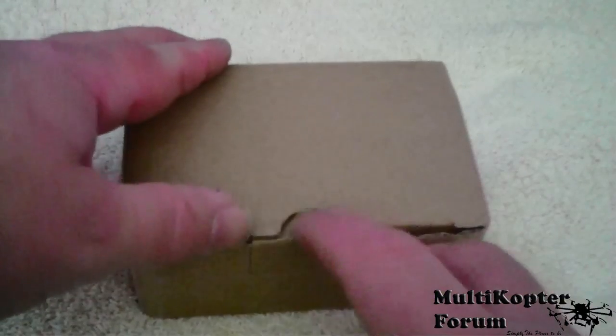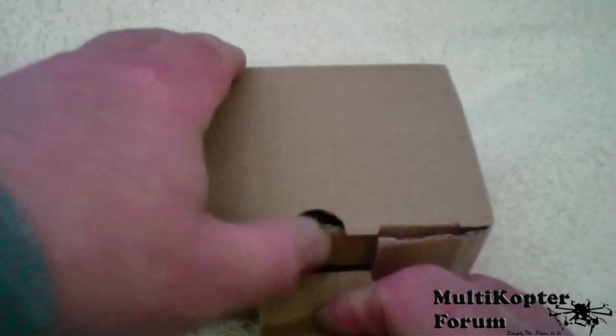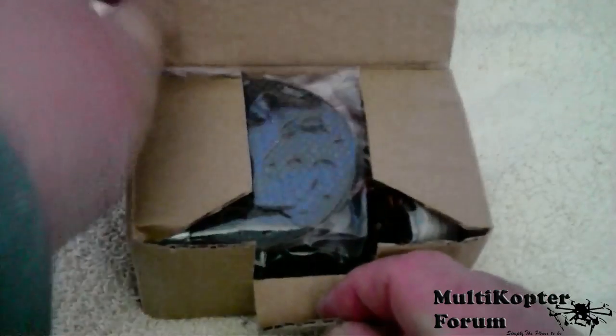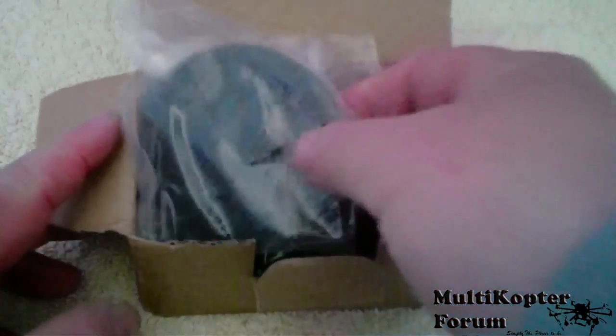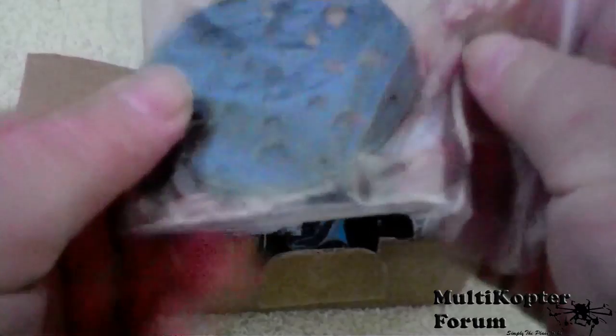Hi guys, as you can see, the box has arrived all the way from China — RC Timer's new gimbal.